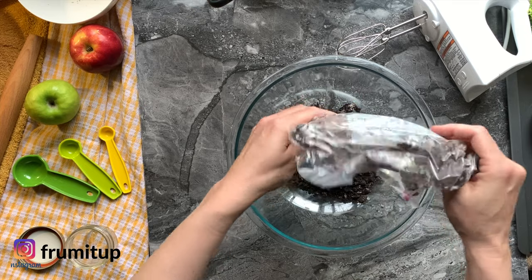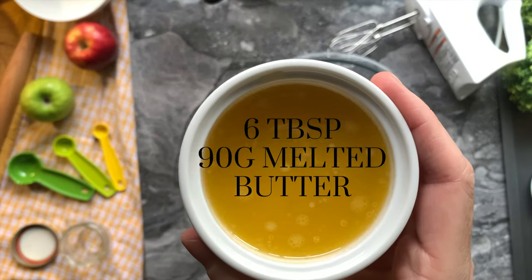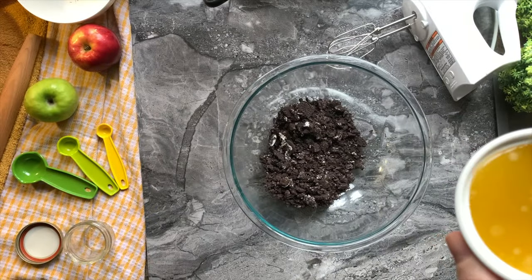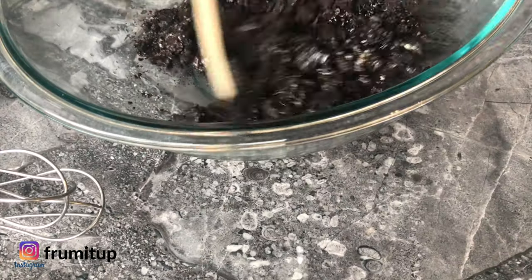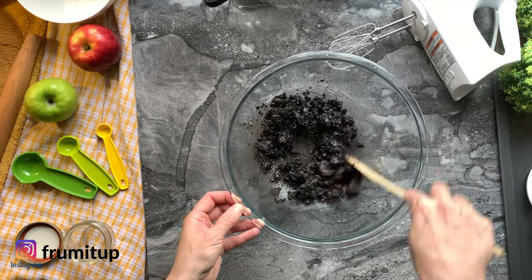Put the Oreo crumbs in a bowl and add 6 tablespoons or 90 grams of melted butter. Mix until every crumb is coated with butter, then put it aside.